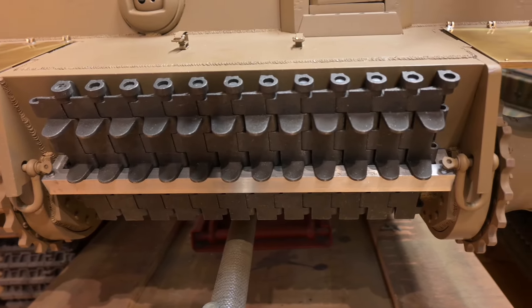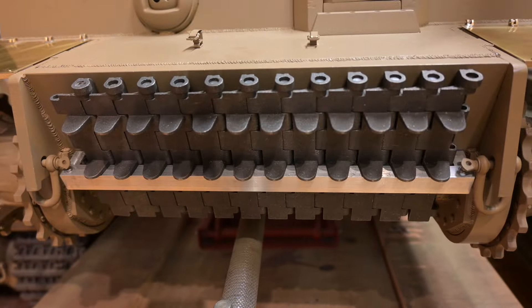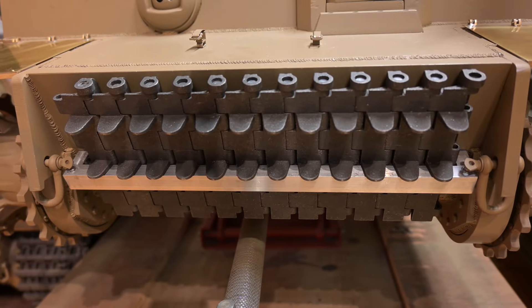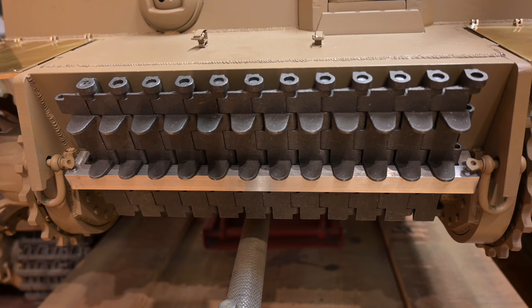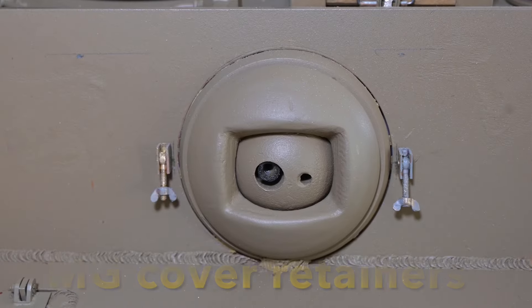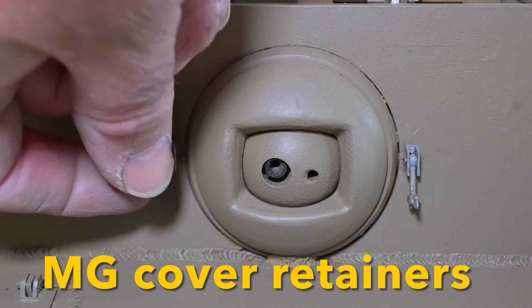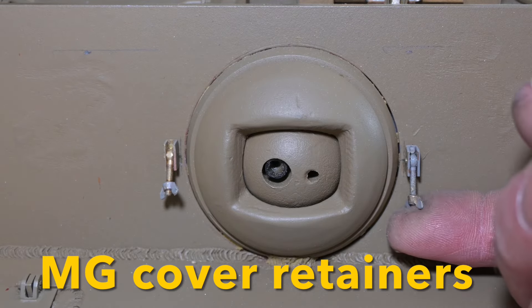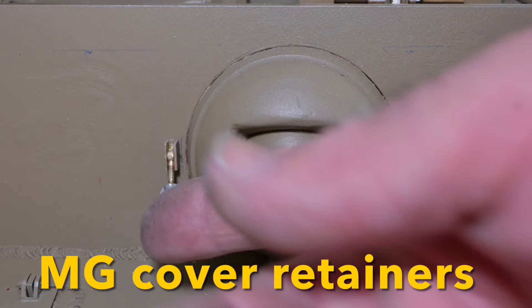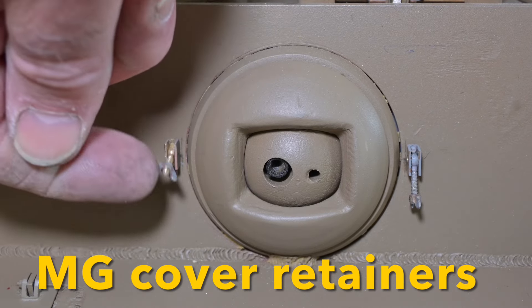Here's a closer shot of the track hanger. I like to fit it as it's a convenient way to carry spares in the event that I break a piece of track while driving. And now to the hull MG — I've added these retainers which would hold the cover for the ball mount for deep water wading. They've got wing nuts.